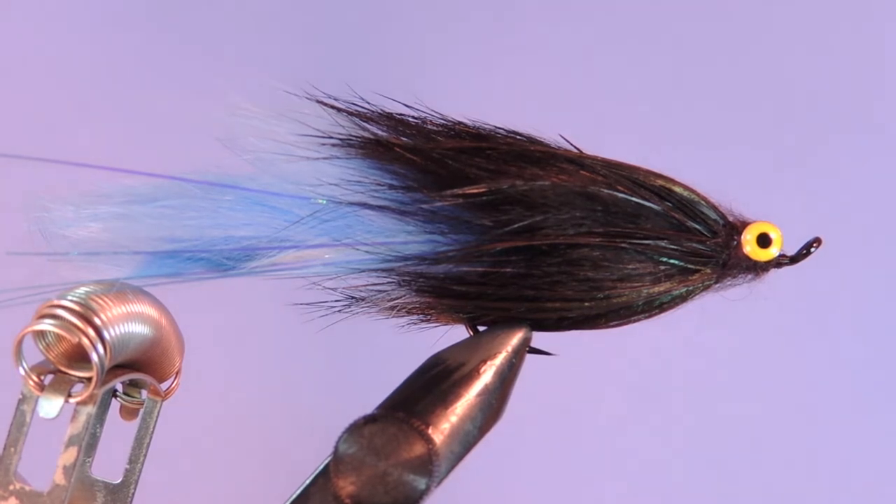The Hairball Leech is a legendary fly pattern for Salmon and Steelhead. It is also a great fly for the beginner fly tyer wanting to hone in some of the essential skills at the vise. I tie this fly in a number of color variations including an all black, purple pink, black chartreuse, flesh, and pink as well as a hot pink to name a few.